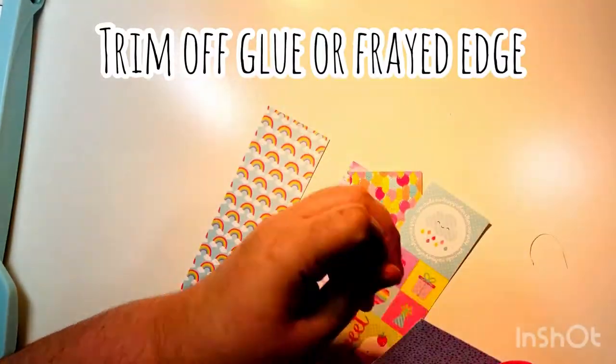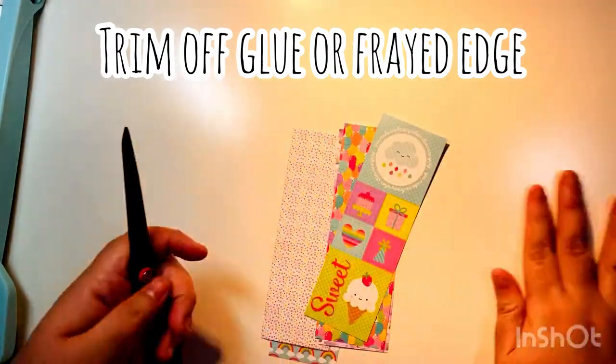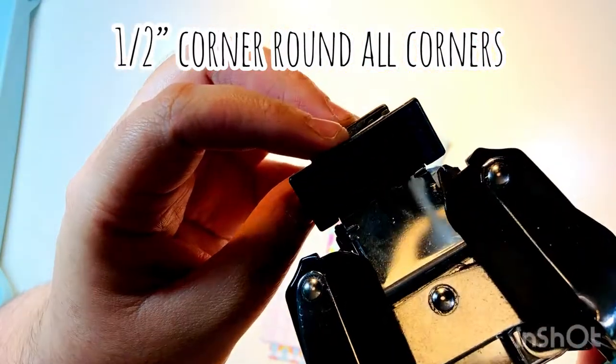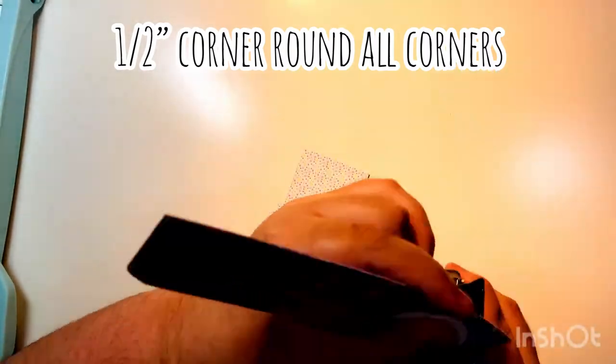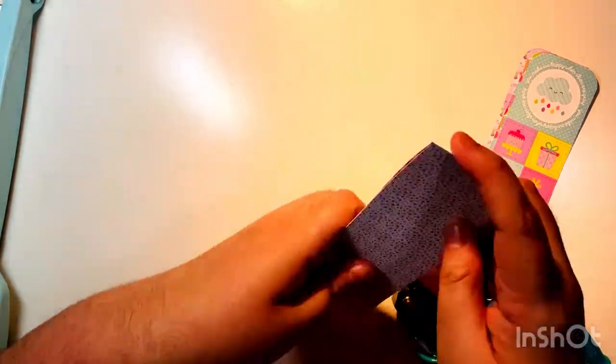First, I usually trim off any frayed edge or the glue edge from the top of the paper pad. Then we're going to be corner-rounding all of the corners on the bookmarks. I'm using the We Are Memory Keepers Corner Chomper at the half-inch mark.